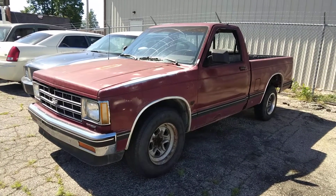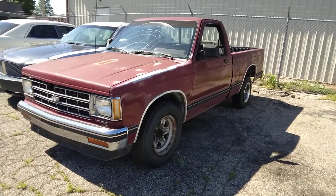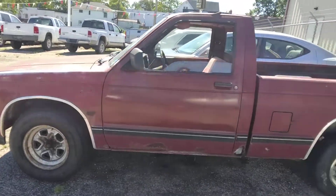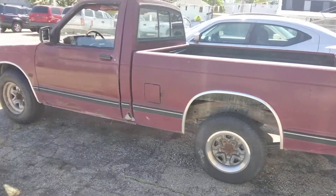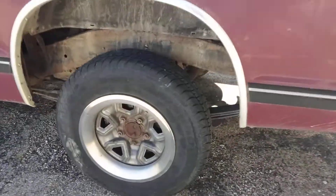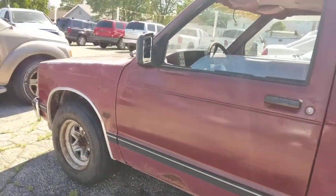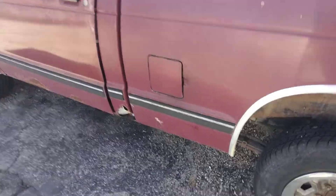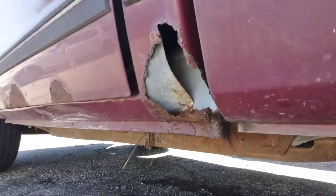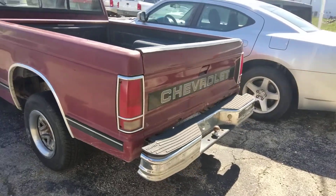Here we have a 1990 Chevy S10. It's actually in pretty nice shape for its age. It's got mismatched tires but it has all the original wheels from what I can tell — the old rally wheels, which I've always really liked. Don't mind the clapped-out Durango. The frame on this one, it's got rusty cab corners, which is whatever, but it's overall in pretty nice shape.